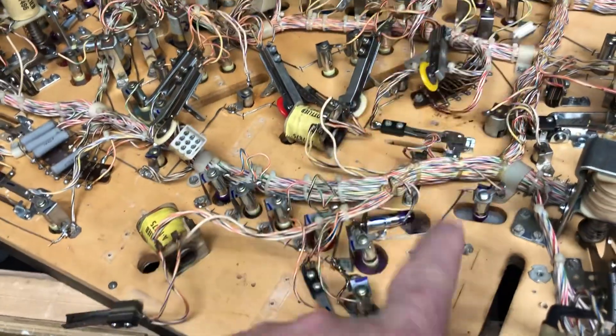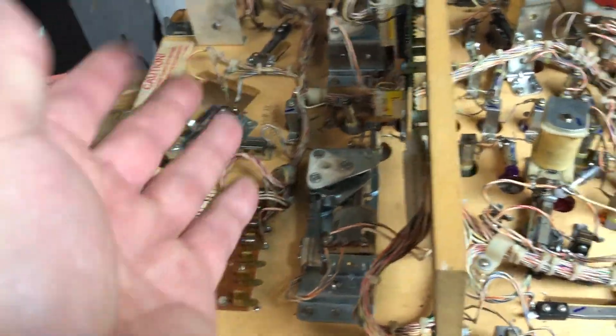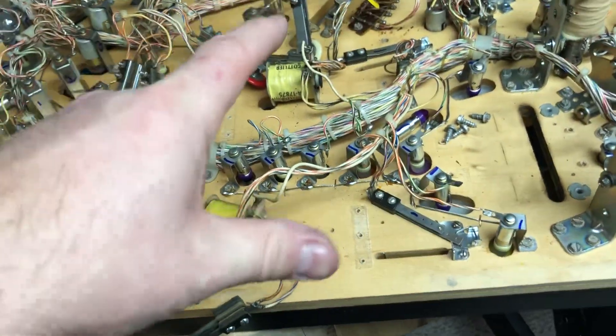I'm just waiting for my other flipper order to come in. I originally thought there was only one flipper rebuild on here because these ones felt good, until I tore them apart and realized they were sloppy. So I had one kit and then I had to buy another kit.